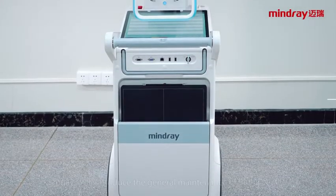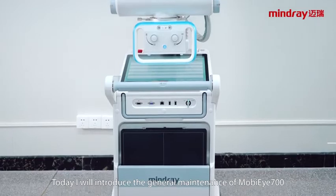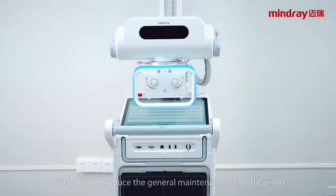Hello everyone, today I will introduce the general maintenance of MobiEye 700.